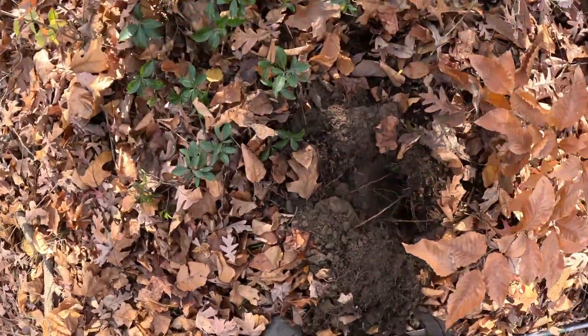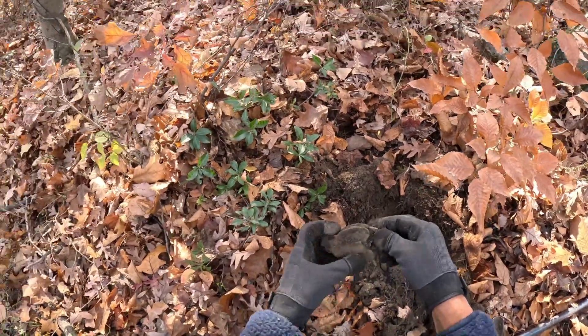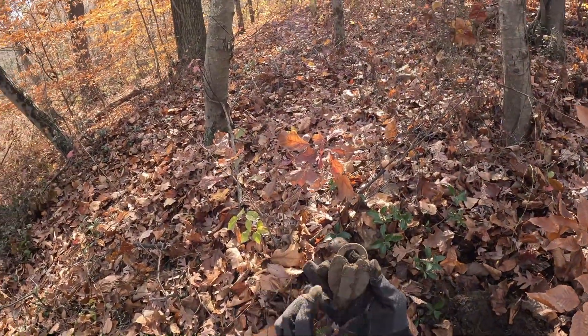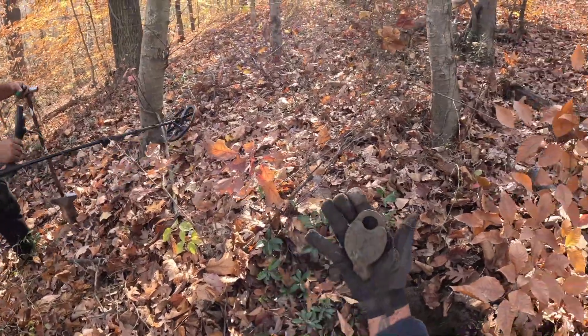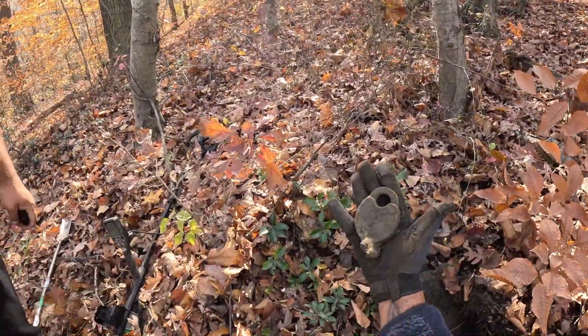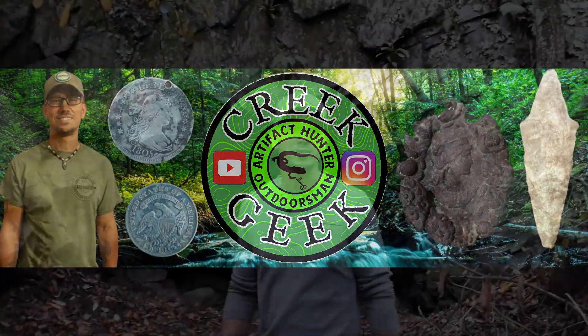Oh, I see something — it's not a coin. What in the world? Oh bro, what? Oh, it's got designs on it. There's treasures to be found — let me show you.